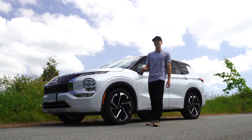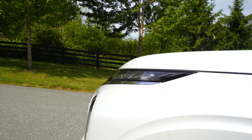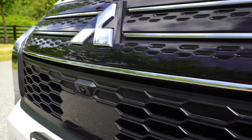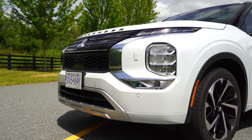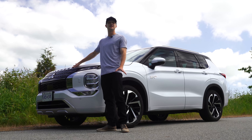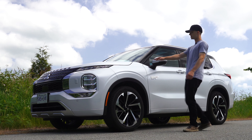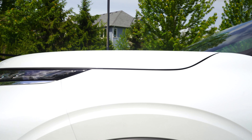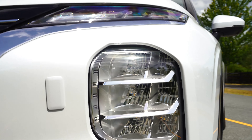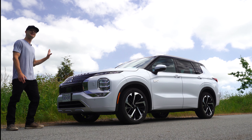I was in the previous generation Outlander plug-in hybrid not too long ago, and this new generation is so far ahead of that vehicle. Everything about it — from the looks on the front end, whether you like it or not, I'm coming around to it. A little bit too much chrome for me, but the top badging gives off a Range Rover vibe, especially when I come up and see the hood line, the fender line, and the headlight. It screams Range Rover Evoque. It's not the prettiest vehicle, but it's growing on me.